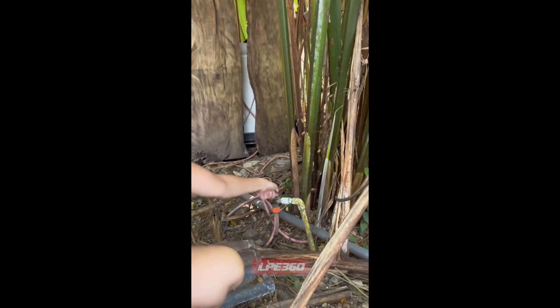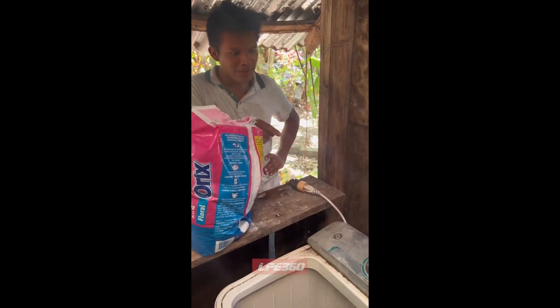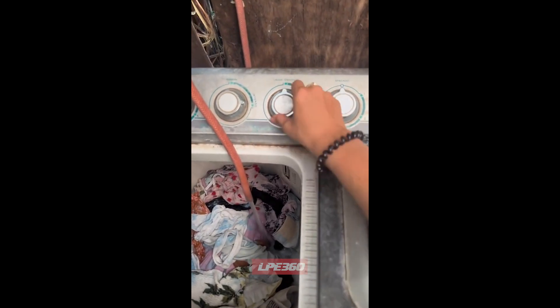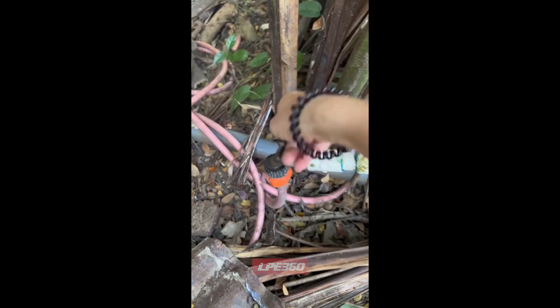and then you have to go outside. Turn on the hose. You wait until the water fills up. Make sure this is on the lavar setting. Put it on 15 minutes. Turn off the water. And then you have to come back in 15 minutes.